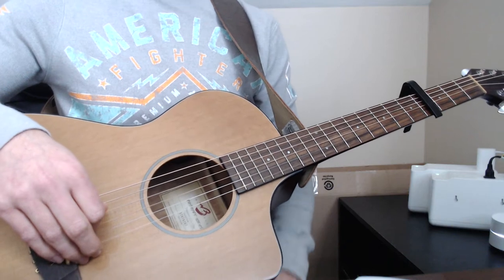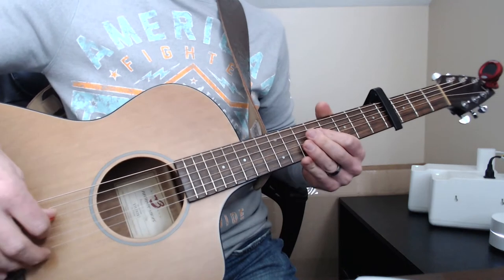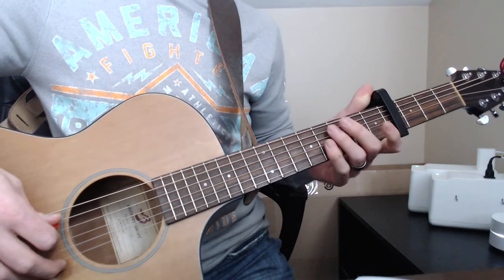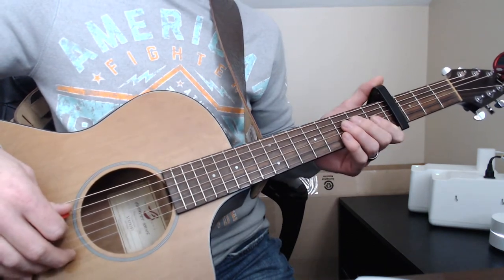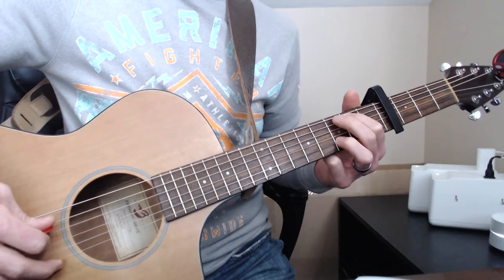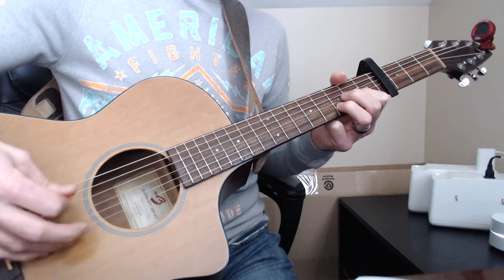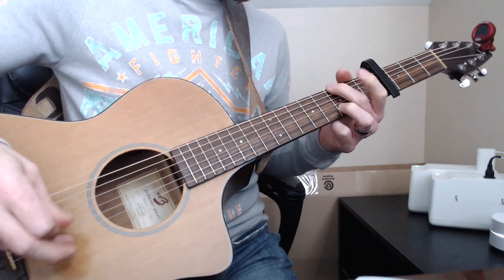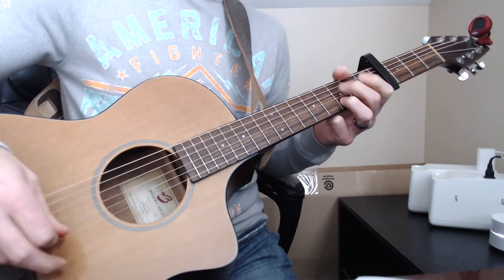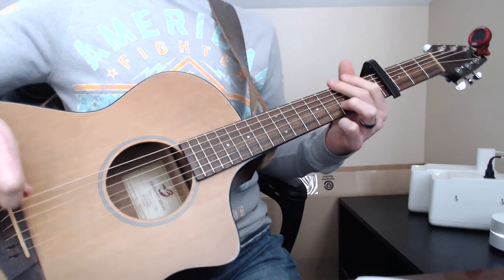Hey guys, this is going to be a video for 'Yours' by Russell Dickerson. I'm going to do the wedding version — the one on the album or YouTube called the wedding version — which is more of an acoustic version. To do this you're going to need a capo; if you're in standard tuning you're going to need a capo on the fourth fret. I'll run through it real quick and then we'll jump into the lesson.